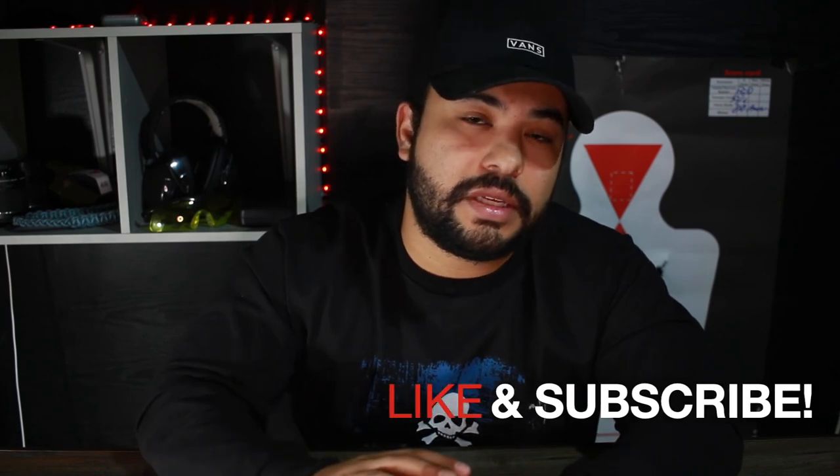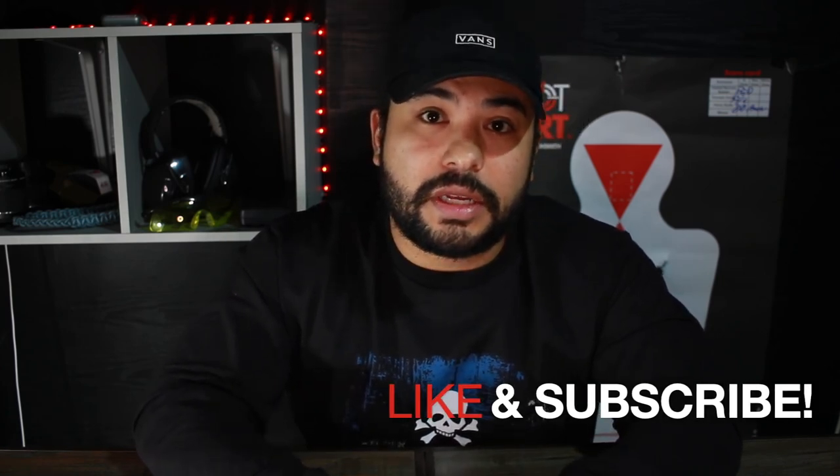I appreciate you all stopping by and checking out this review. I do have more videos upcoming, so please like and subscribe and turn on post notifications so you can see when I post. I hope you all have an amazing Christmas and had an amazing Thanksgiving. I'll catch you all on the next one — God bless.